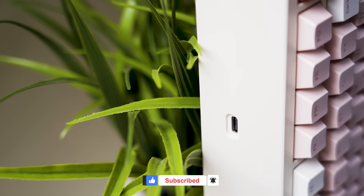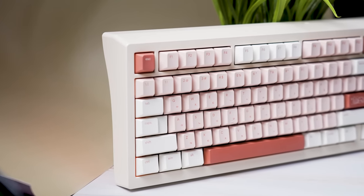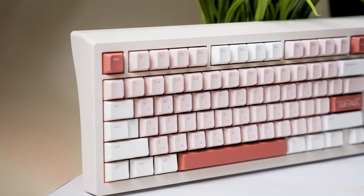Thank you specifically for tuning in to my first look of the Mellatrix Zoom 98 98% keyboard. Leave a comment down below and let's talk about it. I'll catch you guys real soon. Until next time — peace.